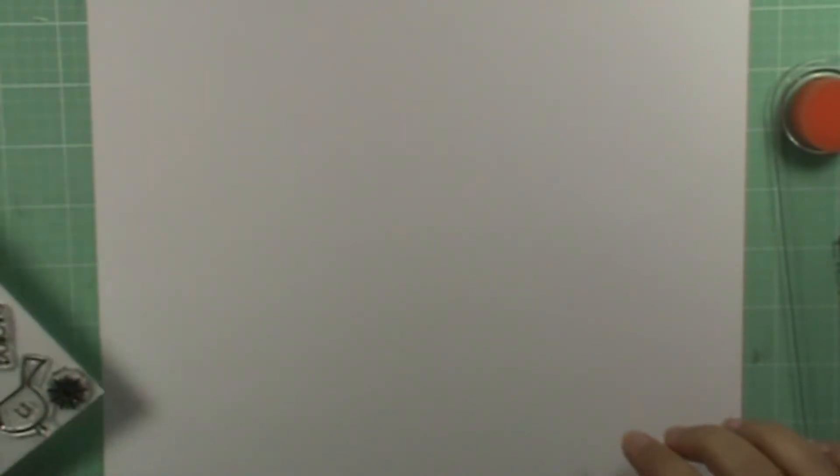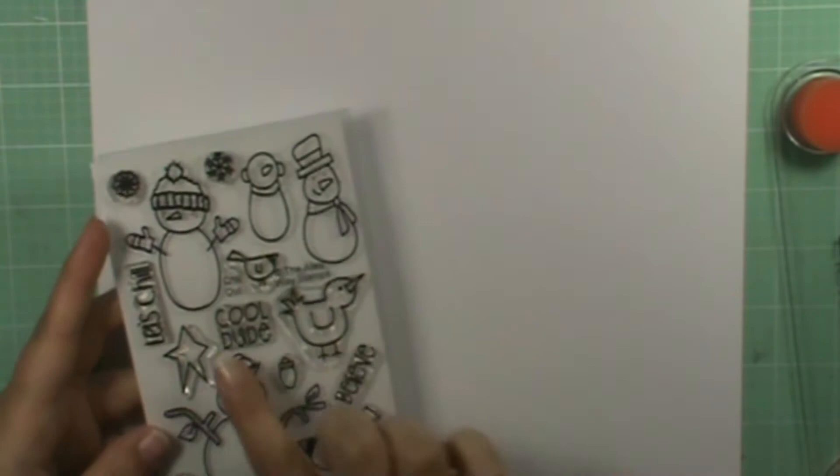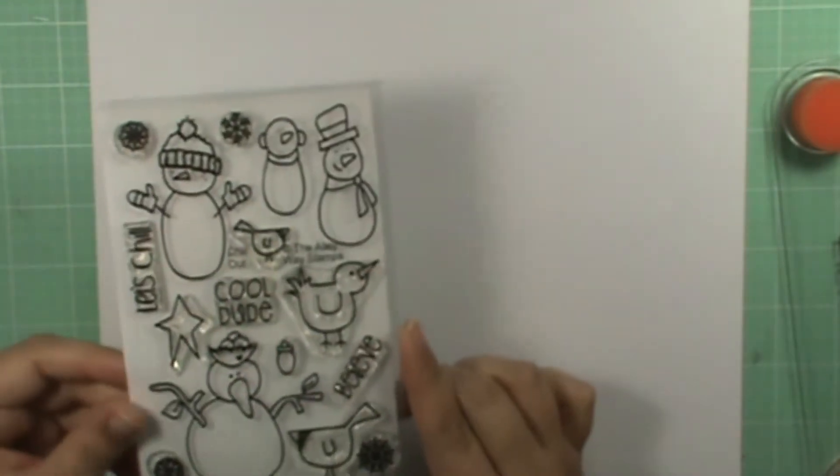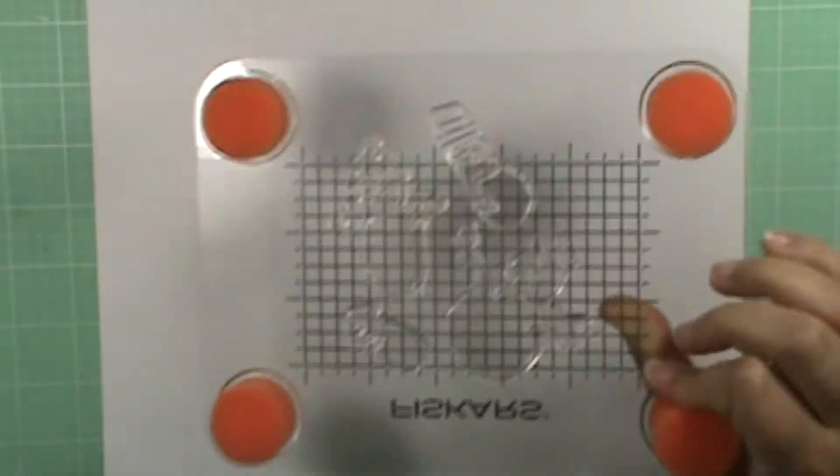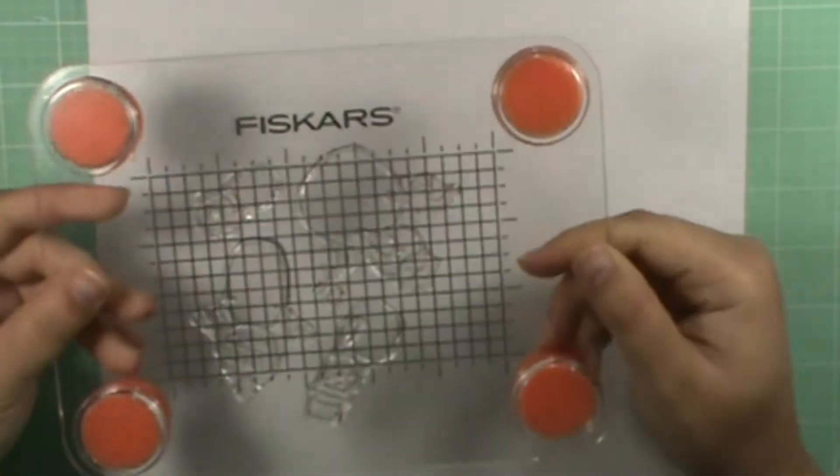Hey everyone! I am going to be making a card using the new stamp set from Alleyway Stamps called Chill Out. It's this cute little snowman set and I've taken all the snowmen off the set and placed them onto my Fisker stamp press here.